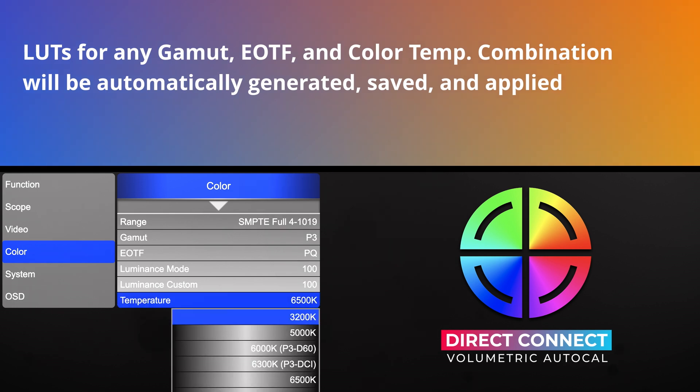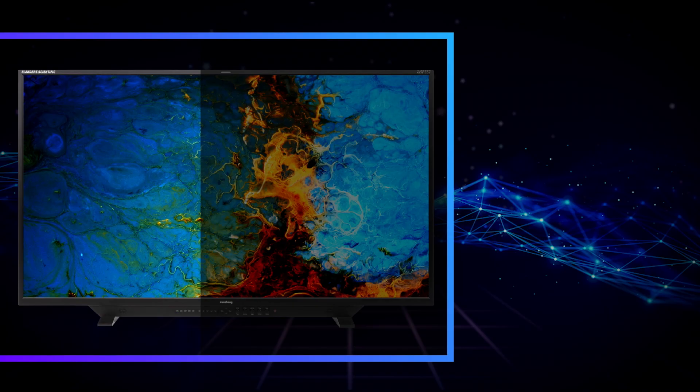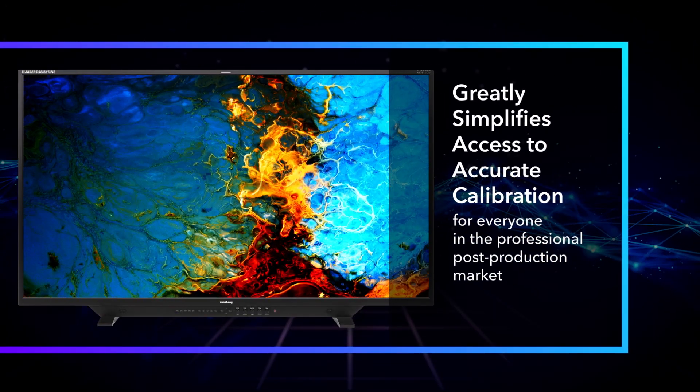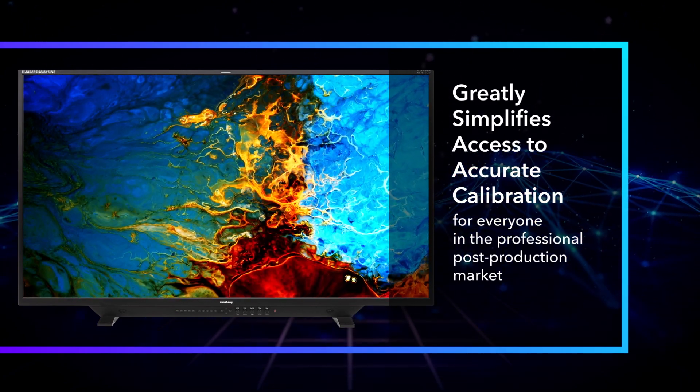This allows thousands of unique color management options to be accessed from the data stored in the monitor's non-volatile memory during the last Auto-Cal run, greatly simplifying access to accurate calibration for everyone in the professional post-production market.